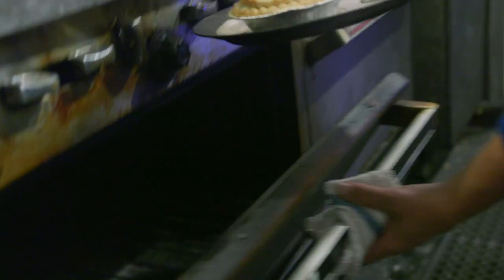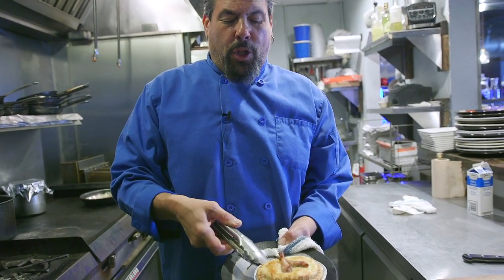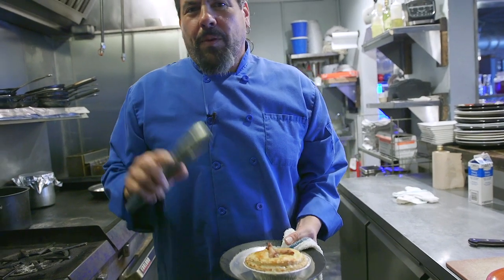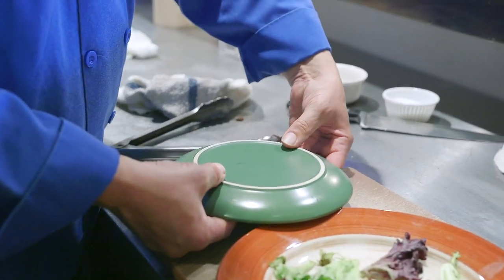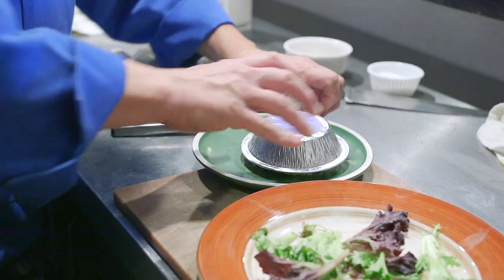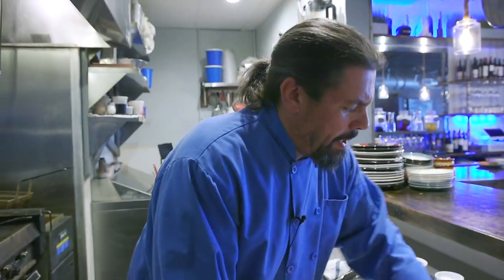All right, our 15 minutes is up. Let's check our pot pie. Look at that — there we go, boys and girls. A quail pot pie cooked to perfection. Now we have to take it out of this nice little aluminum doohickey so we can present it and eat it. No pain, no gain. People of all ages, I give you the fourth mother sauce: velouté in a pot pie with quail.